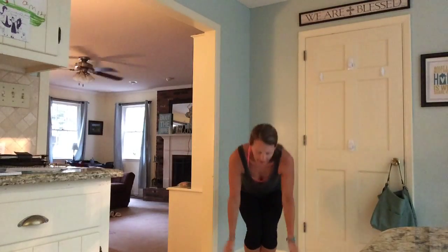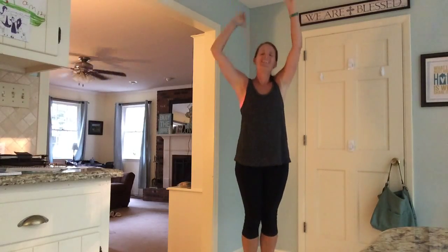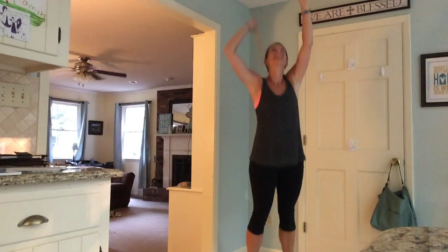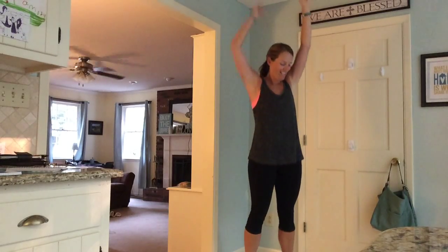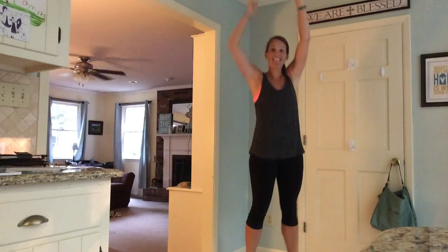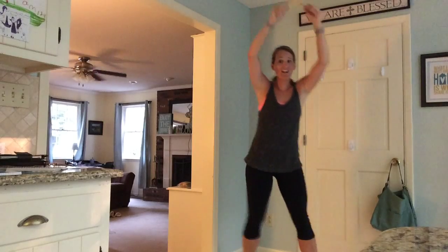I'm going to do a calf raise — just click over your head. Calf raise. Good job. Eight, seven, six, five, four, three, two — back to that core squat.